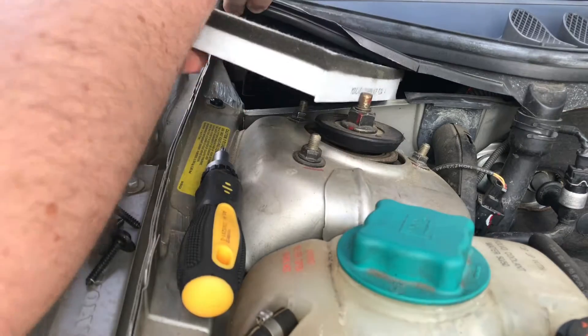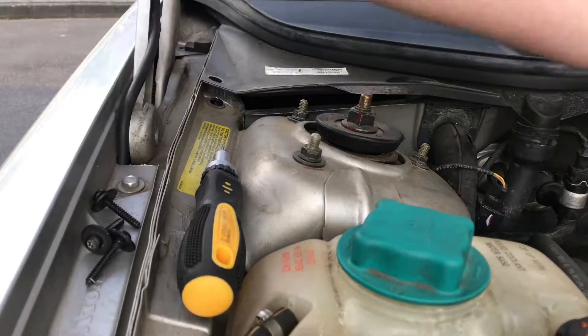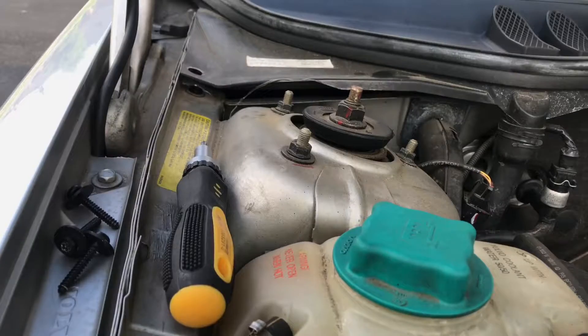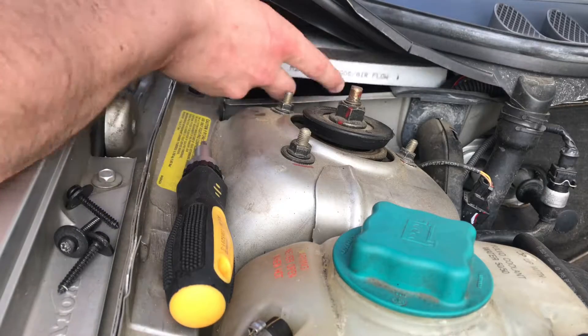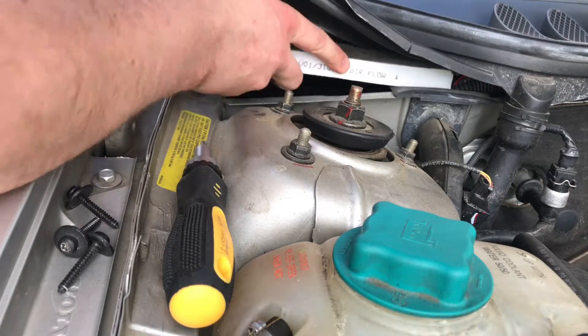Good job — really nice and easy. Now let's replace it. Take the new filter and push it back into position.